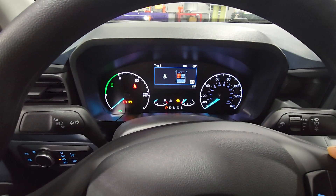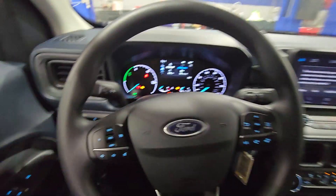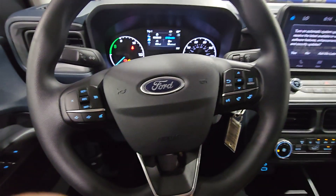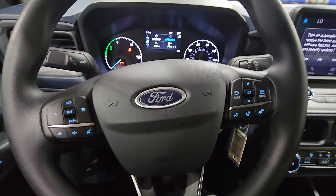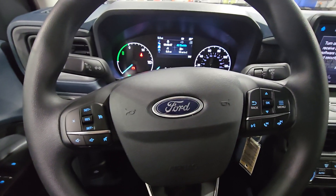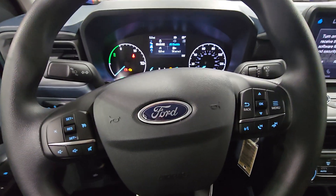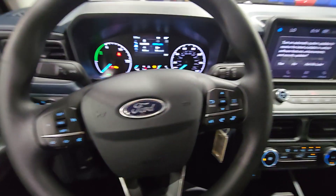Fuel level is low, but no transport warning. Transport mode deactivates a lot of the electronics so that when they deliver the car it's not dead — just in case a door isn't fully closed, a dome light is on, something like that. It deactivates radios and electronics, so I hope this helps — if it does, leave a like.